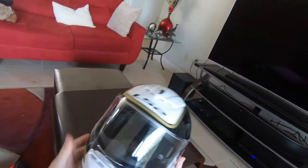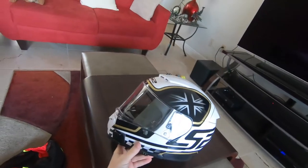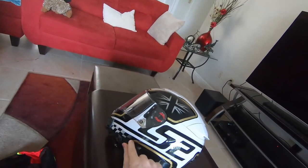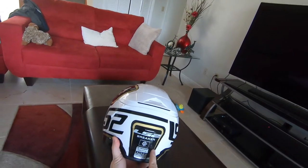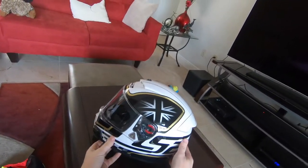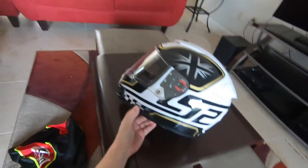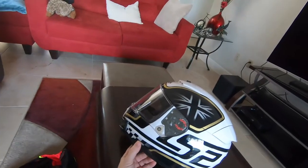The LS2 Breaker comes in solid colors: black, silver, white, and gray. It also comes with this design scheme called the Classic, which gives you this little Union Jack, the LS2 logo, a checkered flag, and copper color lines. It's a nice looking helmet. For me on a Triumph, as soon as I saw that Union Jack I was like, yeah, that's pretty cool. It's not over the top — it's a subtle tip of the hat to the brand of bike I ride.